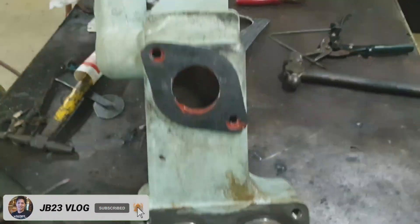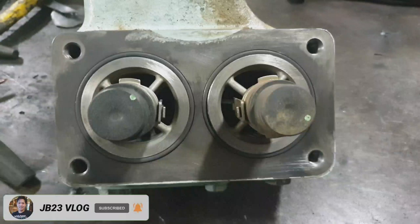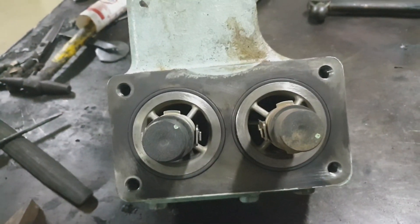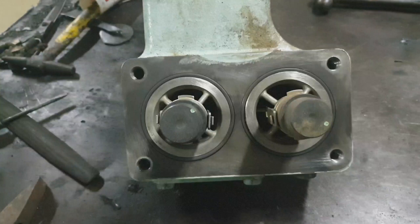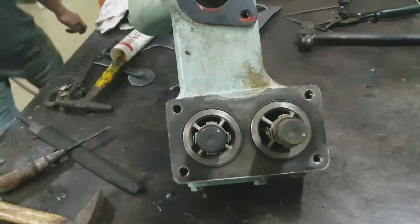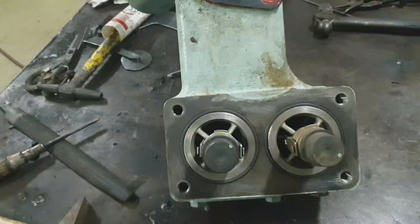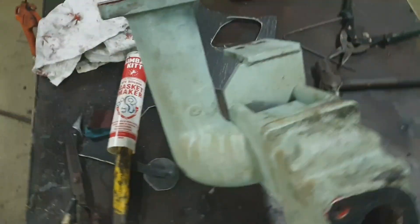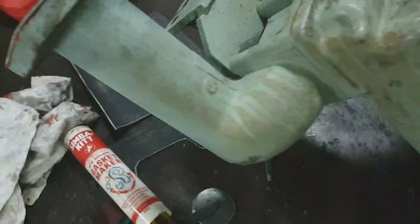We also need to check for any abnormalities — cracks, deformation, or disfigurement. If there are any difficulties or abnormalities found, those must be addressed. Once we are finished with the inspection, we assemble everything and fit it back in the engine.